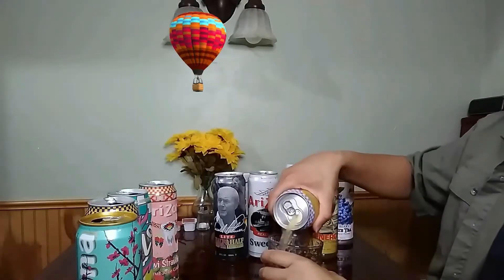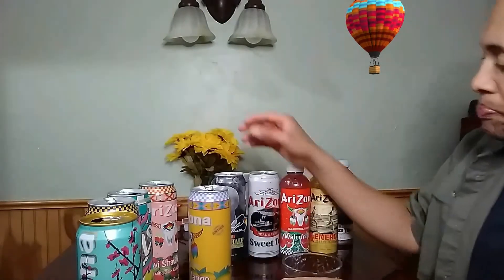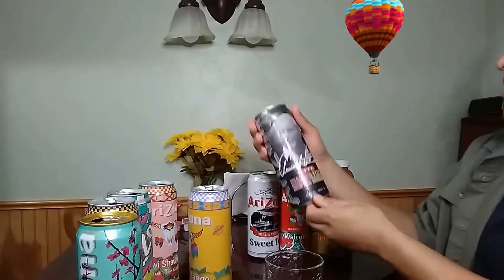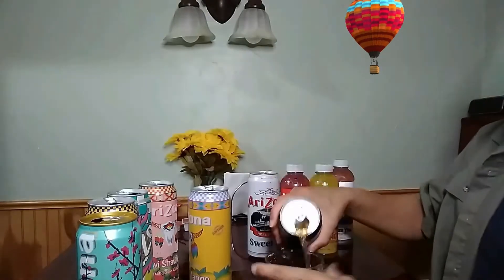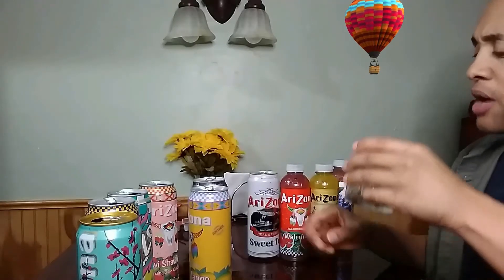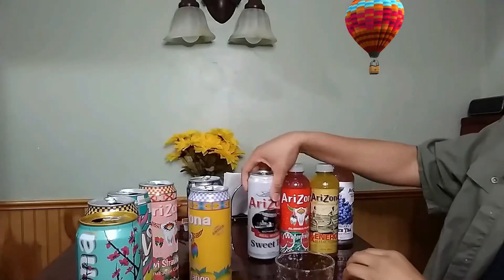So we got the mango — not too sweet, but it is pretty good. Now we have the half and half lemon tea with lemonade. Shake this up a little bit. Pretty good — definitely taste the lemon in it. It's pretty good lemonade.